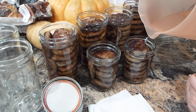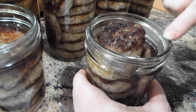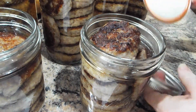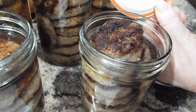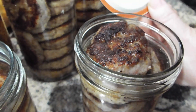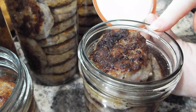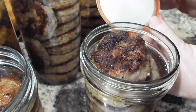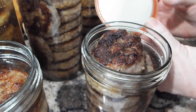The next step is cleaning off the rim — that flat surface right here. The lid gets put on with the rubber sitting on this flat rim, and it gets squished, creating a vacuum inside as it's processing and sealing down onto the rim. You want to make sure there is nothing on this rim, because if there's a piece of meat, spice, or a blob of oil preventing the rubber from sealing, your jar is compromised and it's going to go bad.